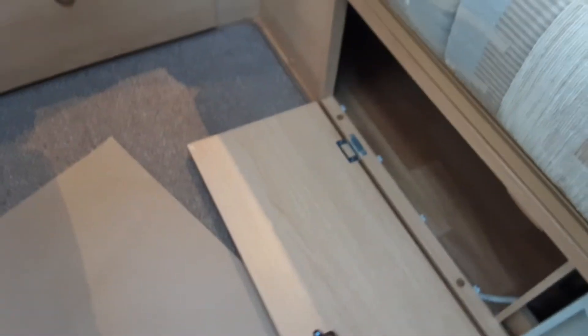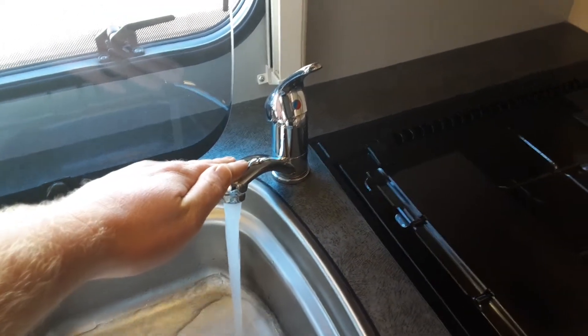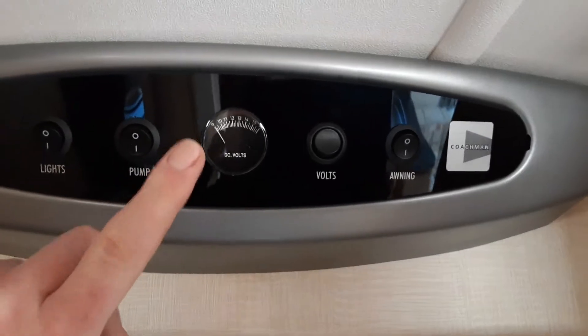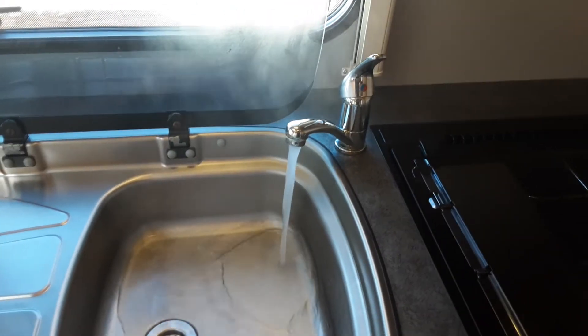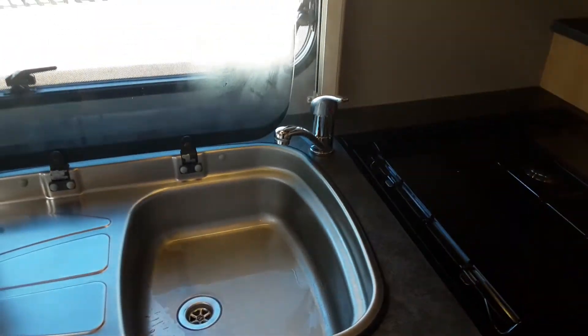Once that valve is flat with the floor, open all the taps on the hot side of the water system, then come to your main control panel above the door and turn the water pump on with the switch here. The red light means the water system is running as expected. Once water is running continuously from all taps on board, the water system is completely full — as you can see, the water system can get extremely hot.